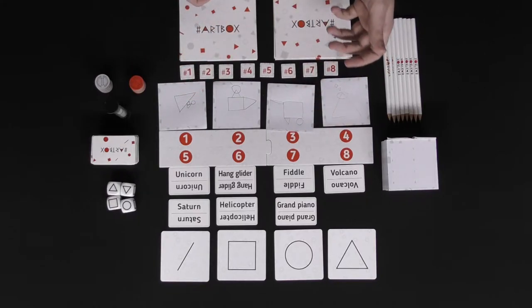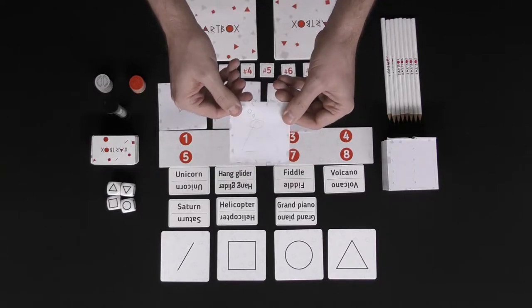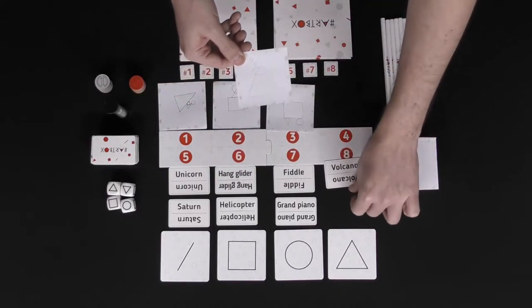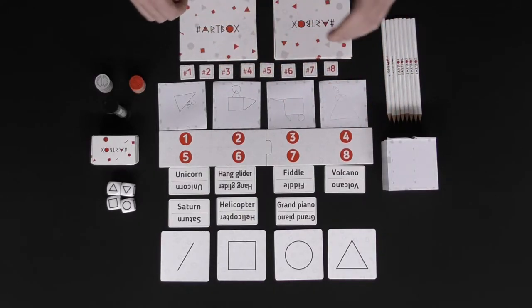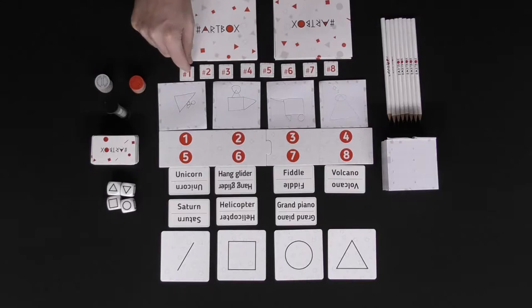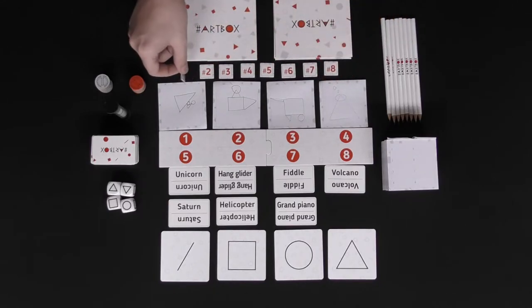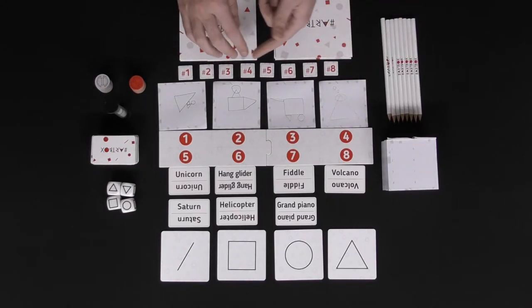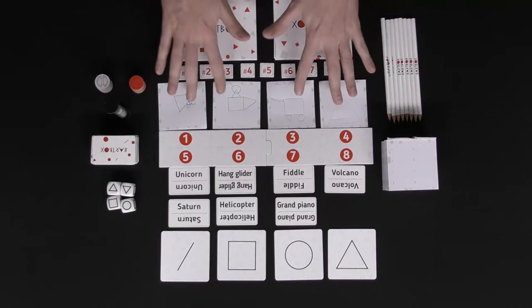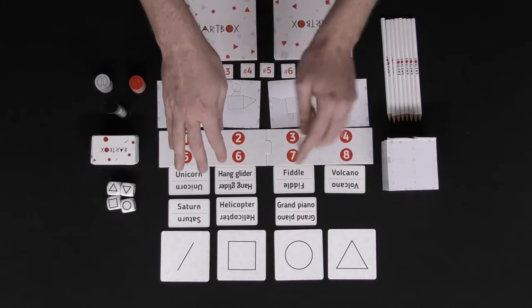For instance, if I had a volcano, maybe this is going to be an example of something I would draw. After that, everybody is going to choose one of these order tokens — there are tokens numbered based on number of players. Whoever finishes drawing first will take number one, second, third, fourth, and so on. Then, after all of these have been selected, players randomly shuffle the pictures and place them on the top or bottom of this board here.